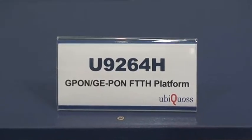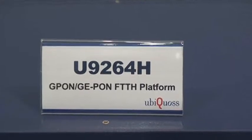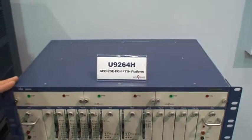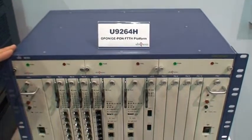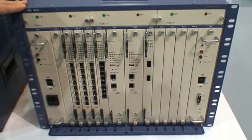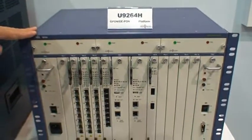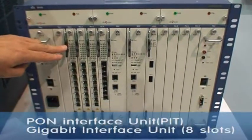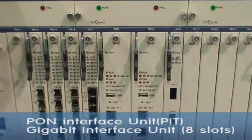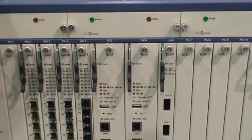This system is the U9264H. It is a high capacity network switch that can selectively accommodate G-PON and GE-PON, which are the typical FTTH technology. This is a very efficient solution because the service provider needs to replace the applicable line cards only, rather than the entire system, when considering migrating from GE-PON to G-PON or vice versa.